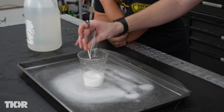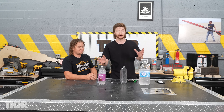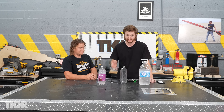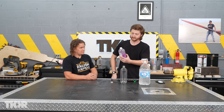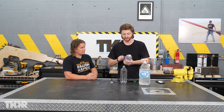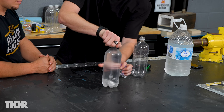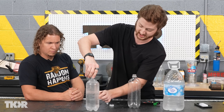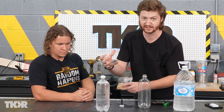Before we get too far, we should go over the science of how carbonation actually works and how these bubbles get into your drink. Obviously we all know how carbonated drinks work - when we release the top of one of these bottles, all those bubbles are released. Those bubbles are carbon dioxide, also known as CO2, which is dissolved into the water.